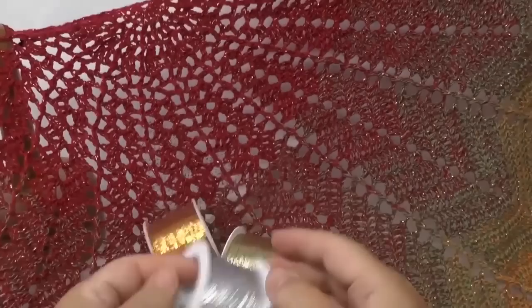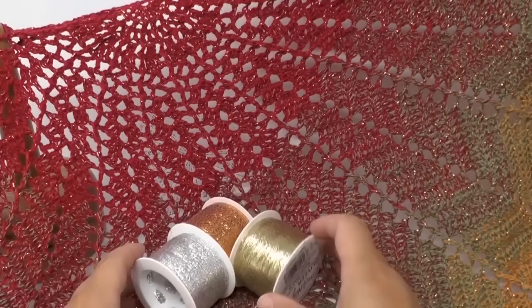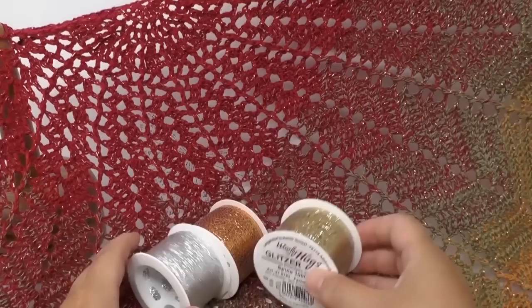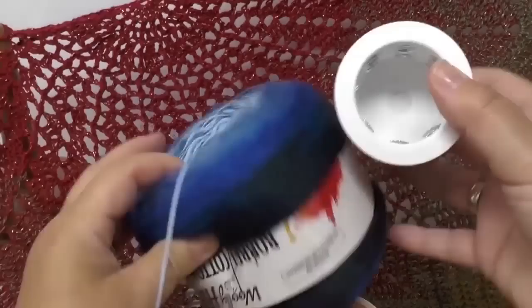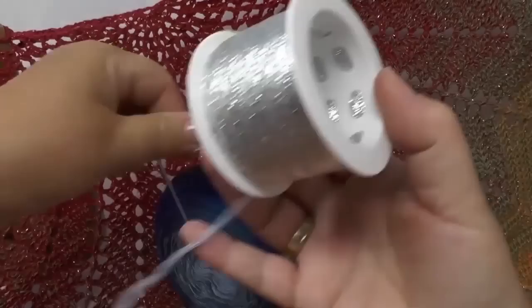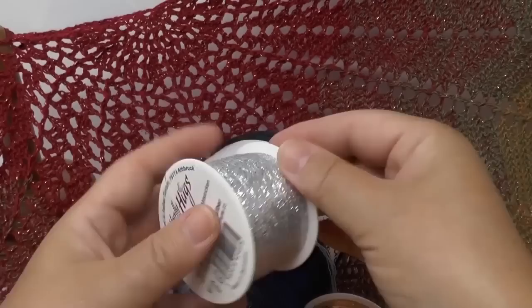I think it looks really special in the end and gives the scarf a new dimension. If you have other ideas for what we can do with such materials, feel free to recommend whatever you'd like to see or maybe have already tried out yourself. I personally worked with a copper colored one, but now I'll do the silver one with you guys with the blue Wooly Hugs bobble. Glitter threads are usually much longer than regular ones — mine has 1000 meters, and my bobble is only 800 meters, so make sure to check your thread details.